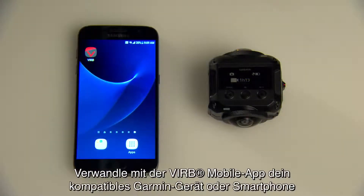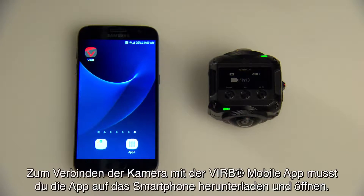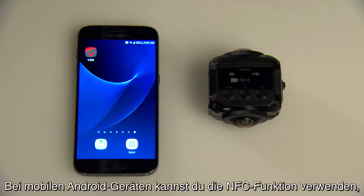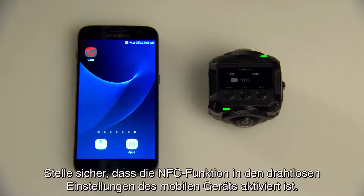Use the VERB mobile app to turn your compatible Garmin device or smartphone into a wireless remote for your camera. To connect your camera to the VERB app, download and launch the app on your smartphone. If you have an Android mobile device, you can use Near Field Communication, or NFC, to connect to your VERB 360. Make sure the NFC feature is enabled in your mobile device's wireless settings.